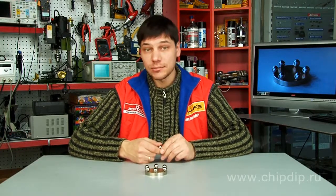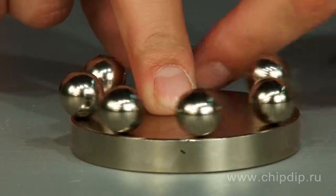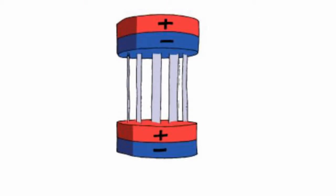We all know from school that a magnet has two poles. Like poles repel, unlike poles attract. And finally, we all use magnets in our everyday life, so much that anybody will hardly wonder if it is possible to magnetize a ball.